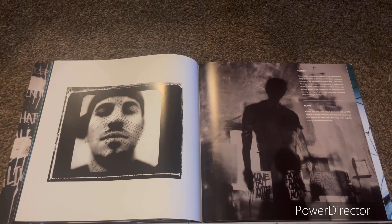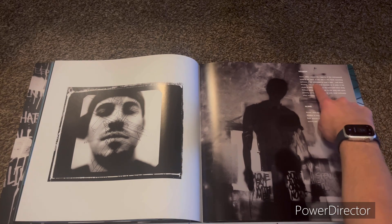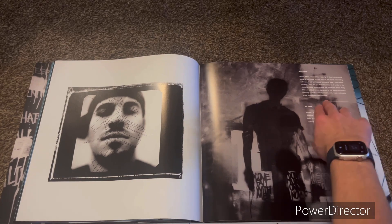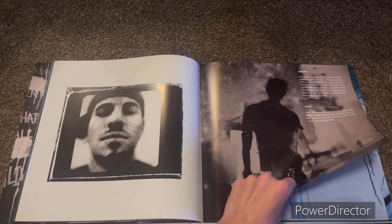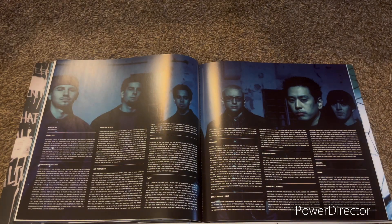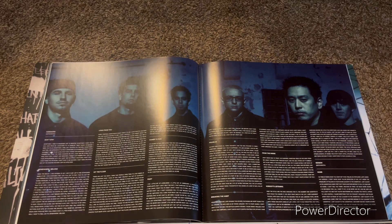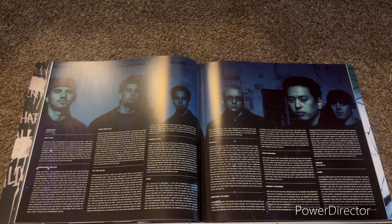So Mike Shinoda, which is the secondary singer of this band, actually created this in the back of the tour bus or whatever they were on. Wait — these are the lyrics. Those were all notes. I like how they just fit that all onto two pages.